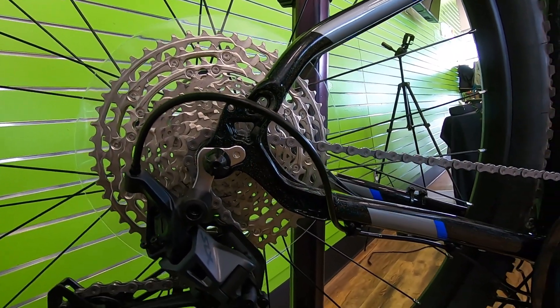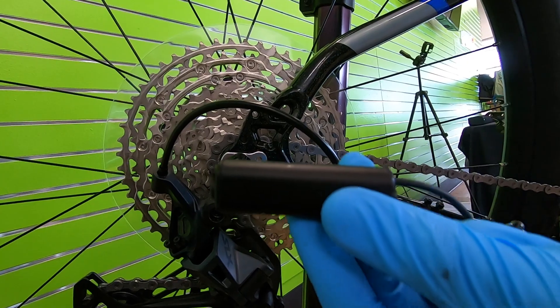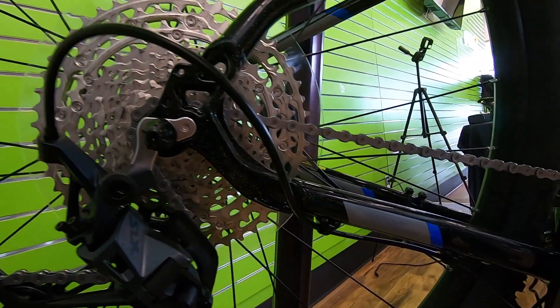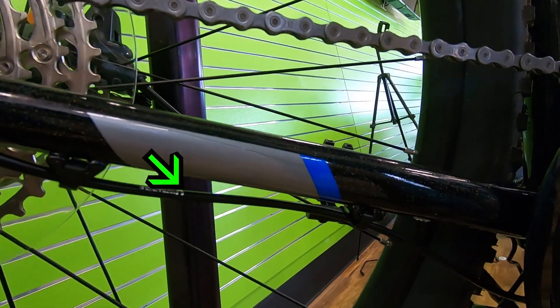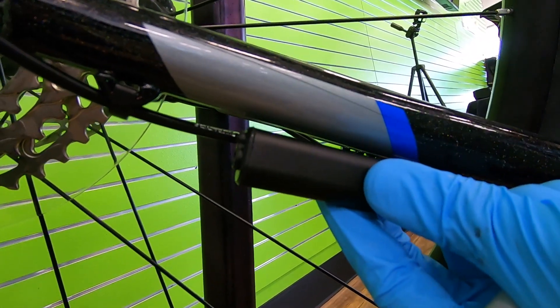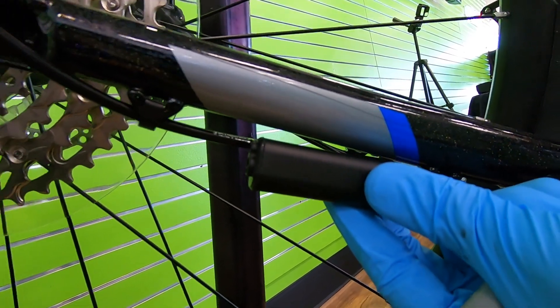When locating the best place to install, it's best to avoid any curved housing. Try to find a place that's close enough to the motor and as straight as possible. Curves add pressure to the sensor housing and can damage it over time. You can use an extension if you need to reach further from the motor.